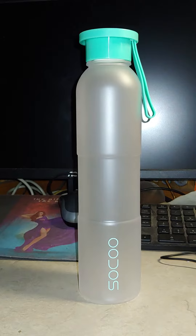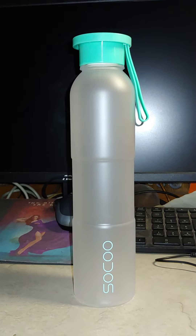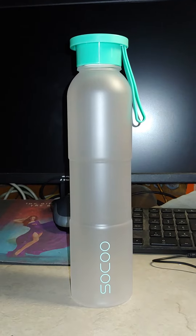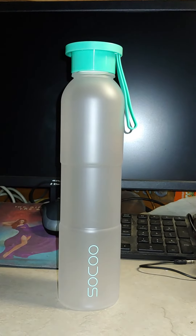It would make a great bottle for taking to the gym, to work, in the car. And here in Florida where I live, the kids are allowed to take water bottles to school and they must be plastic, so this would be perfect. Check this out on Amazon — I'll leave you a link below.